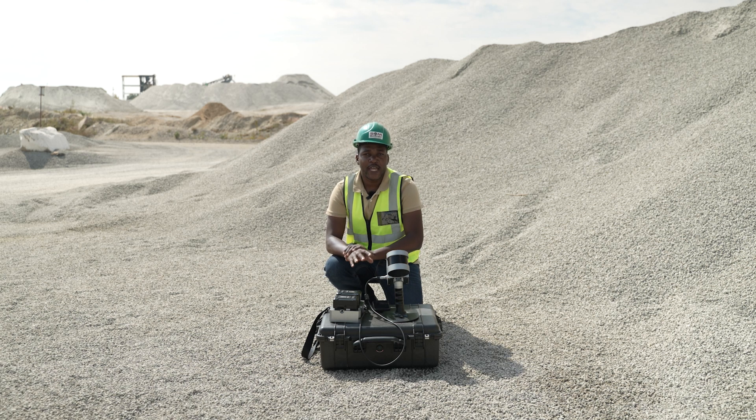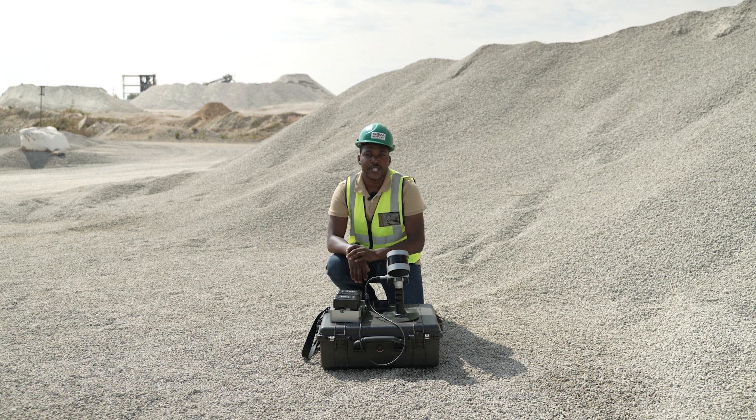In this video, we are going to look at how to scan a stockpile for 3D volumetric calculation.